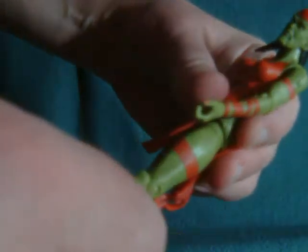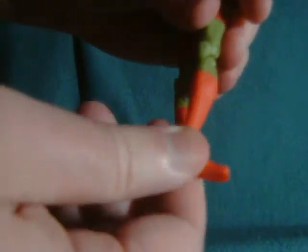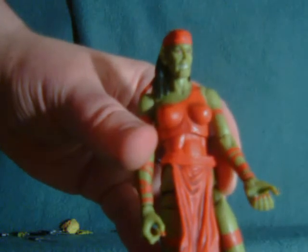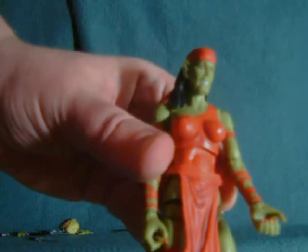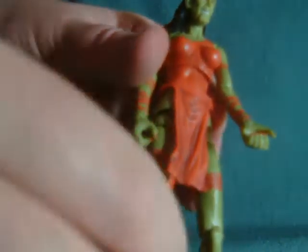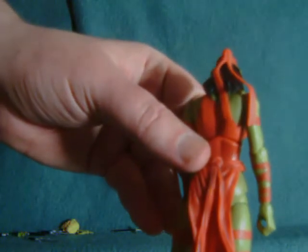Double-jointed knee. And then at the ankle and foot, we have a full rotation in addition to up and down. My phone is ringing — it was an automated message from a candidate I'm probably not going to vote for now. I hate it when they do that. You can send me stuff in the mail, but don't call me with your automated messages.